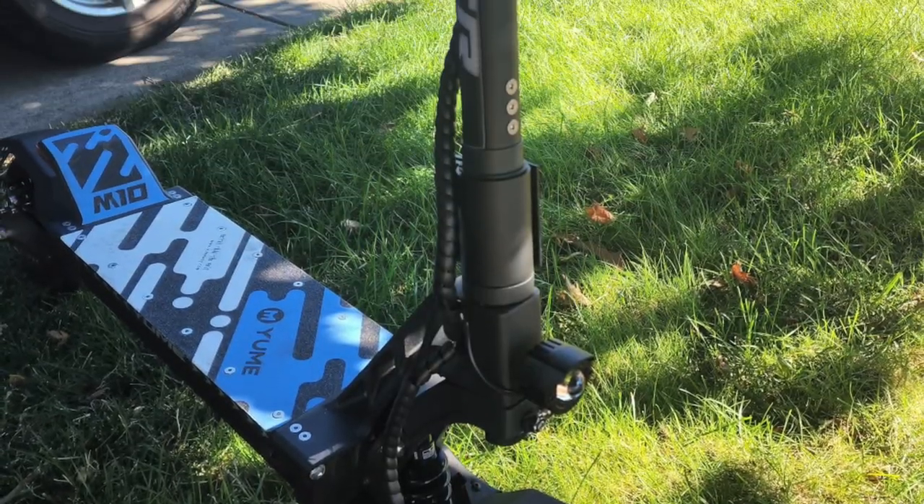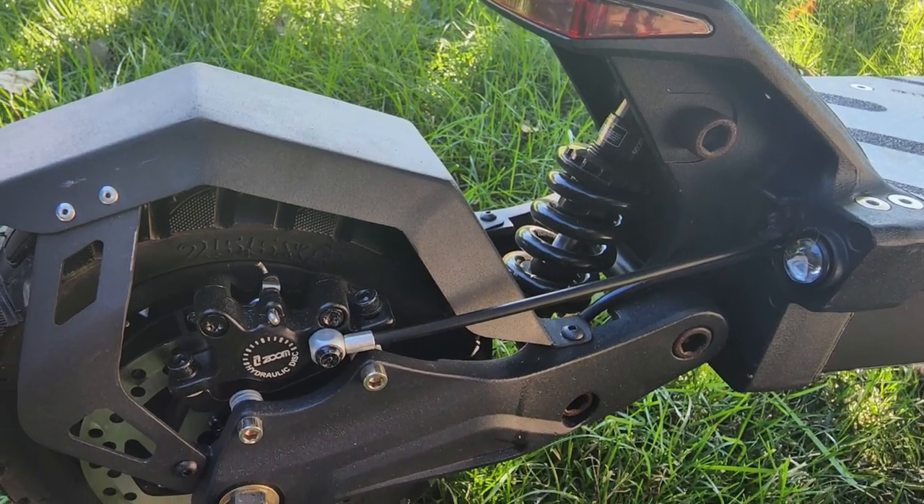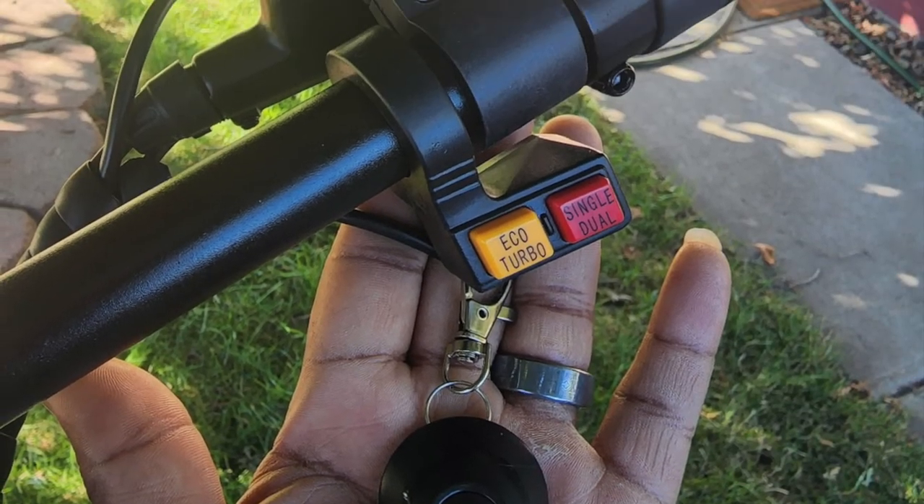This is going to be a quick video of the Yumi M10. I'm not going into too many details, just doing a quick review to show you some of what I like about it. Then I'll do a quick comparison on the next video of the Yumi and the Vissette 10 Plus, which I think is one of its main competitors.